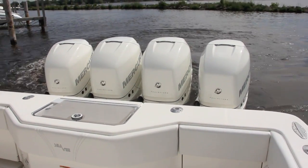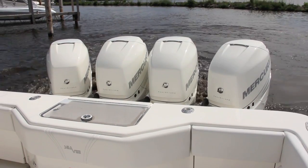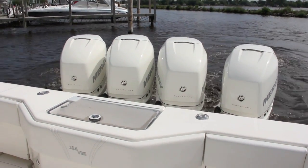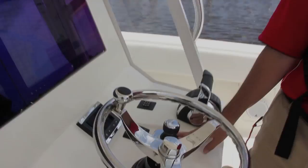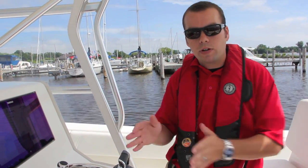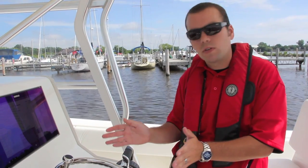Pretty much wherever you move the joystick is where it goes. Basically what we're doing is ensuring — because there are no bow thrusters — it all comes down to how those drives vector to point at the center of pressure.